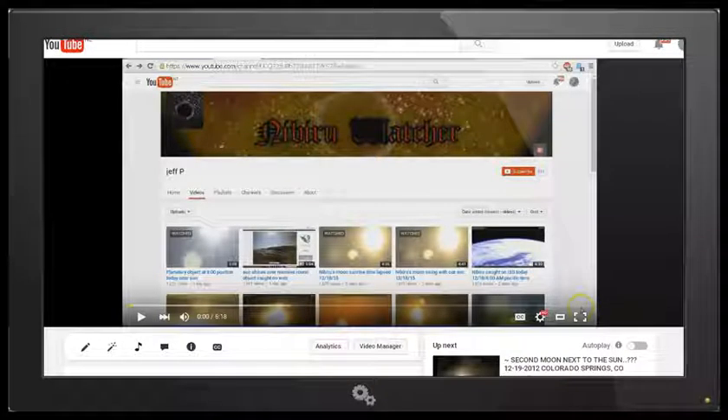Today is Tuesday, December 22, 2015, and this is a follow-up to my recent video, Nibiru Moon Next to the Sun, Jeff P, where we looked at one of Jeff P's videos where he claimed to be showing Nibiru's moon rising with the sun.